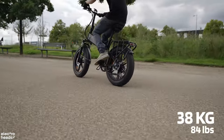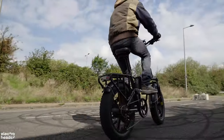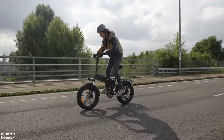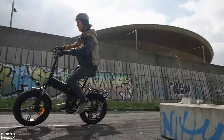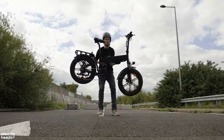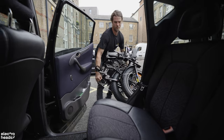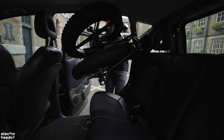This bike weighs in at 38 kilos, making it a bit of an SUV in terms of bicycles, but every extra kilo goes into suspension, fat tires, and other components that improve comfort and reliability. I was able to lift the bike over my head but I don't plan on doing that again — getting it in and out of a car folded up is possible though.